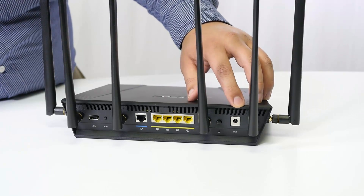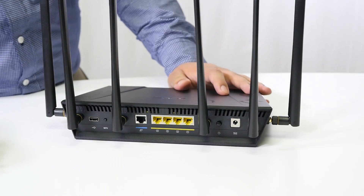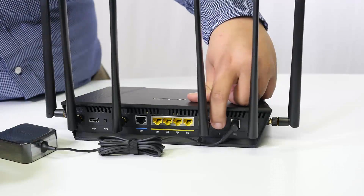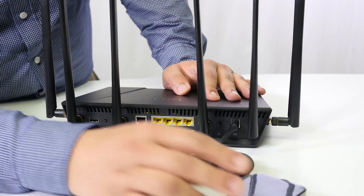At the back of the router you can see the AC adapter connection for power. All we need to do is affix the AC adapter there, and directly next to it is the power button, which we'll depress once the AC adapter is plugged in.